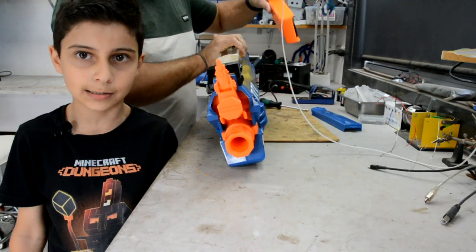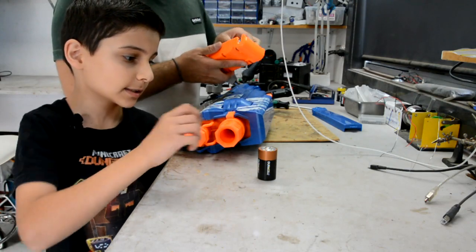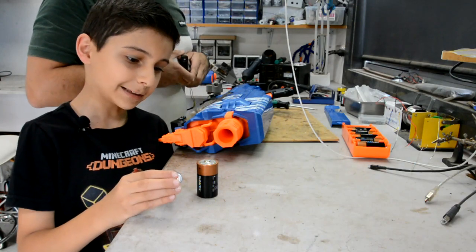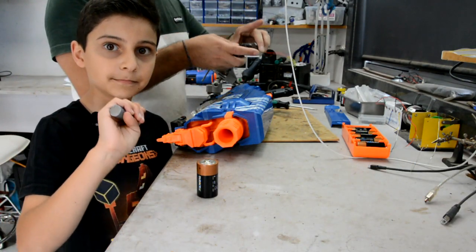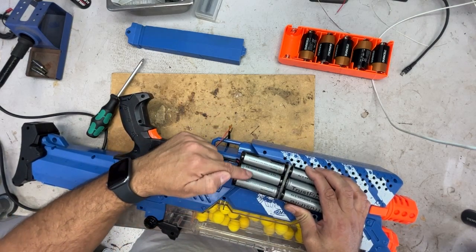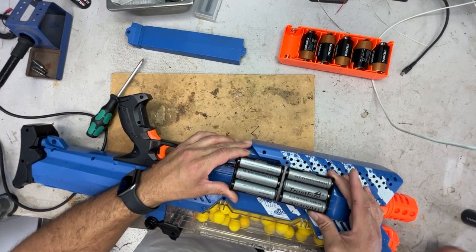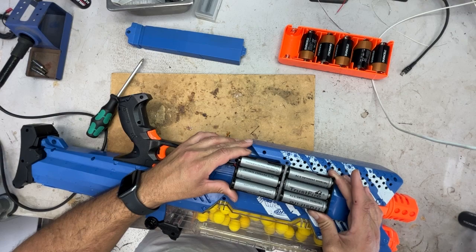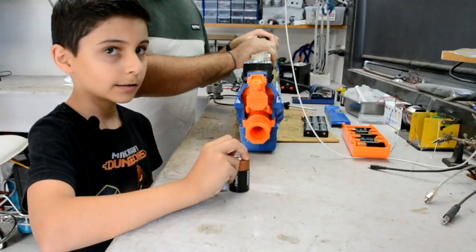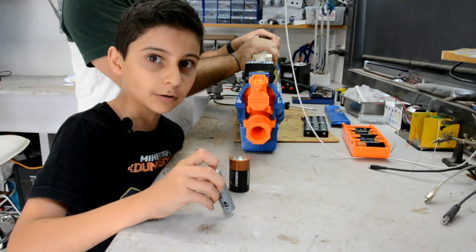Normally you put six D-sized batteries in the Nemesis. Each battery is 1.5 volts, which gives us 9 volts in total. What we did is replace them with 18650s — we put three in series, then another three in parallel with the first three. That gave us 3.7 volts multiplied by 3, which is just over 11 volts. This additional voltage gives us the power without burning out the motor.